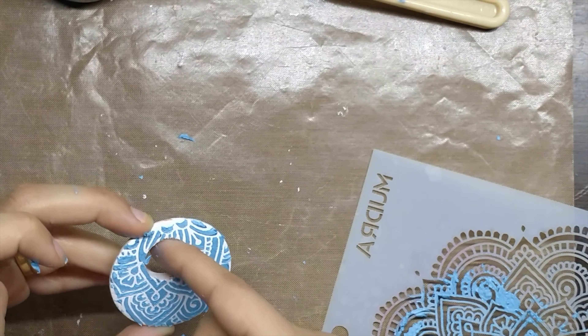Like I have used the stencils, now I will use the stamps. Take the old script saying stamp set, cover it with black archival ink, and stamp it on the Chandbali base. As the Chandbali is a bit curved at the edges, you obviously won't get the complete stamp impression on the edges — but don't worry, I will show you later how to cover it.